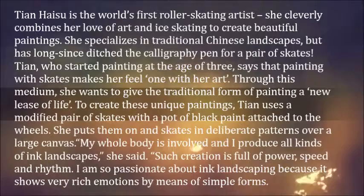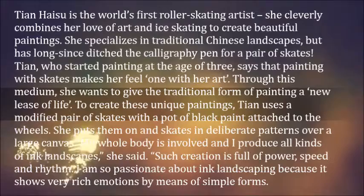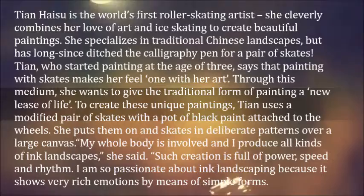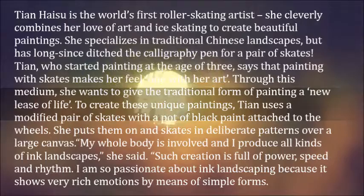Through this medium, she wants to give the traditional form of painting a new lease of life. To create these unique paintings, Tan uses a modified pair of skates with a pot of black paint attached to the wheels. She puts them on and skates in deliberate patterns over a large canvas. 'My whole body is involved and I produce all kinds of ink landscapes,' she said. 'Such creation is full of power, speed and rhythm. I am so passionate about ink landscaping because it shows very rich emotions by means of simple forms.'